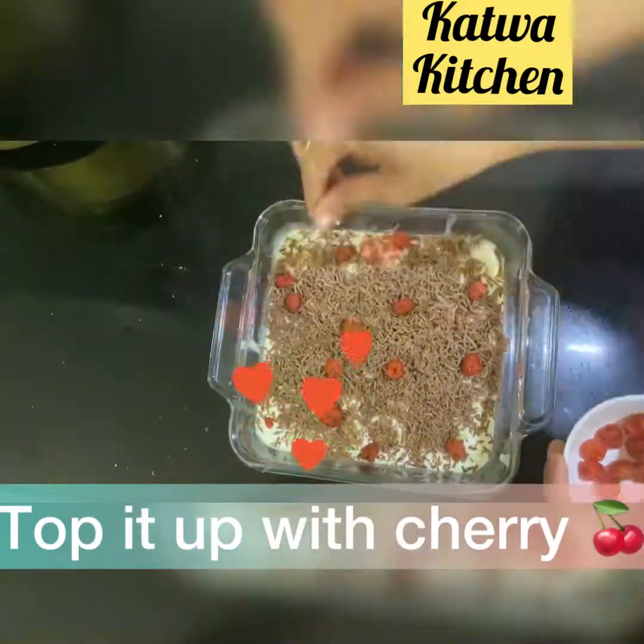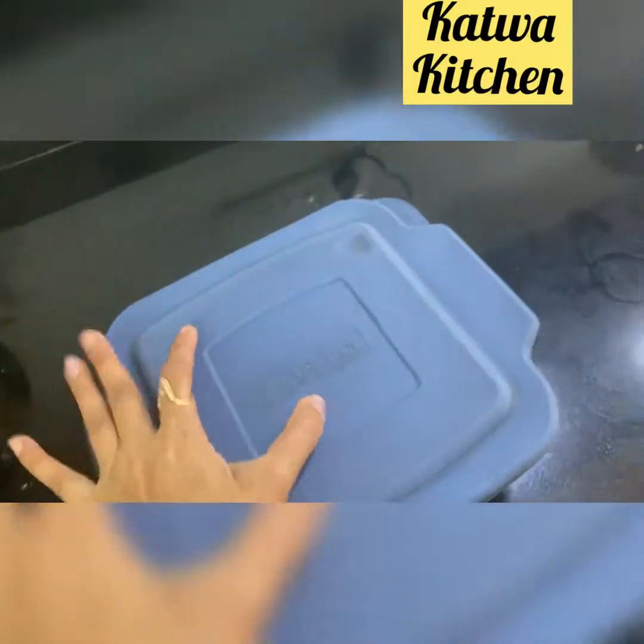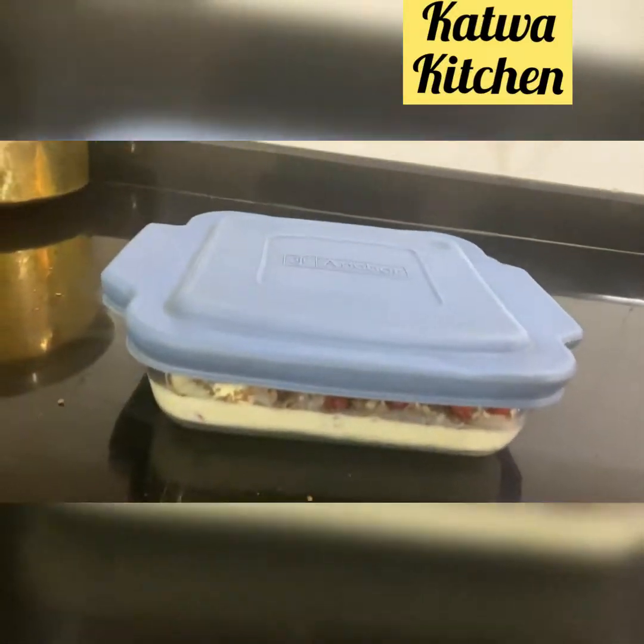The dessert is not complete without a cherry, so add cherries on top. To preserve it and keep it from melting quickly, put it in the fridge.